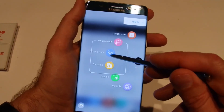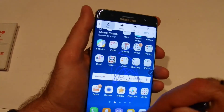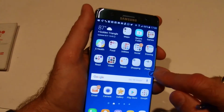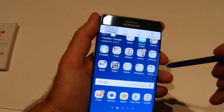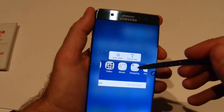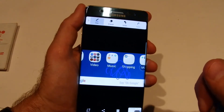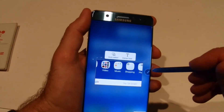Translate is self-explanatory — it translates words right on the screen. Smart Select lets you select an area of the screen, extract the text, share it, or draw on it — useful if you're on a company website and want to make notes on particular content.